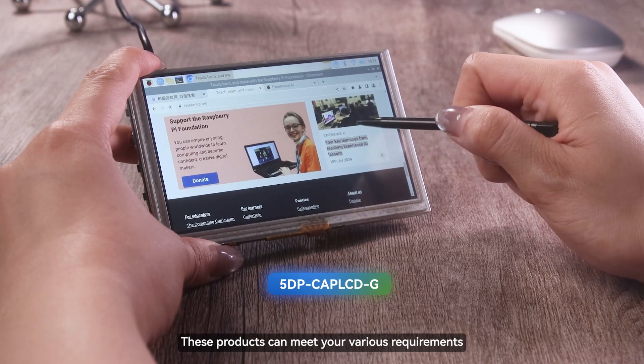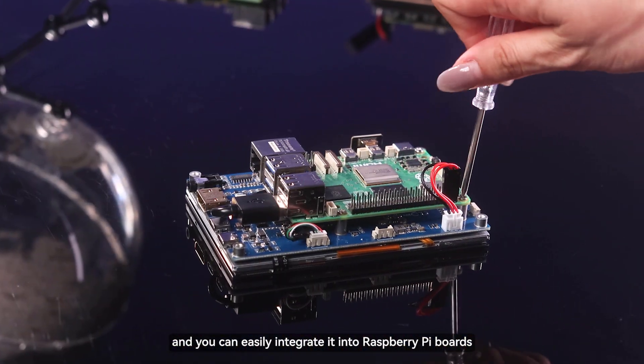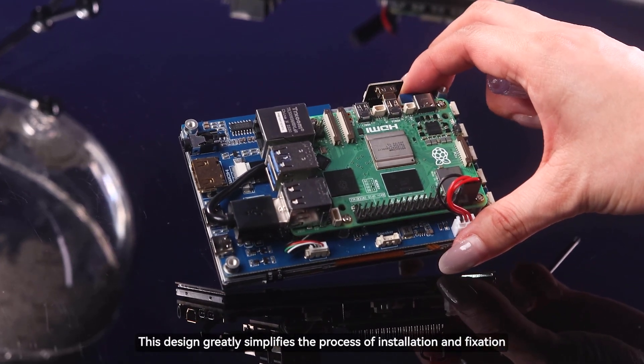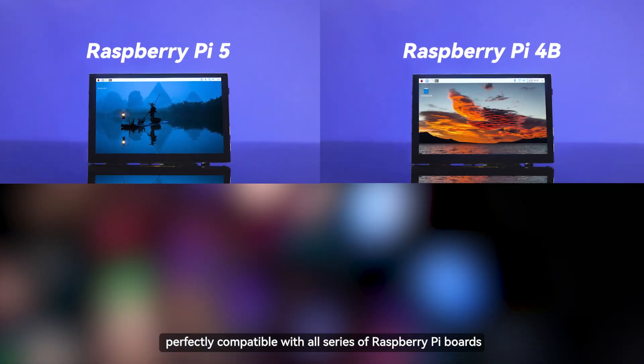These products can meet your various requirements. The baseboard of the three touch control panels all adopt an integrated structure design, and you can easily integrate it into Raspberry Pi boards. This design greatly simplifies the process of installation and fixation. These displays can be easily embedded into various projects, perfectly compatible with all series of Raspberry Pi boards.